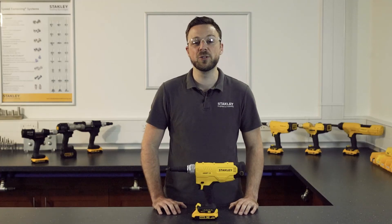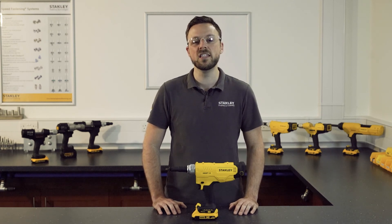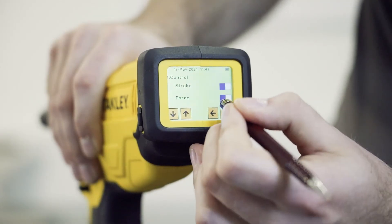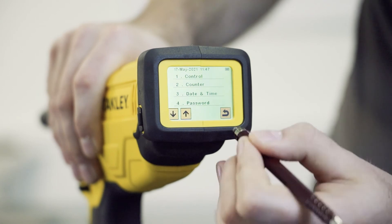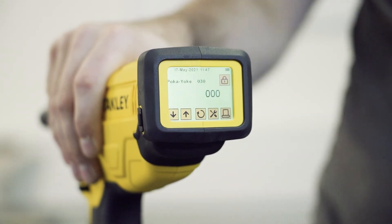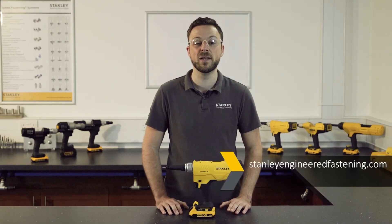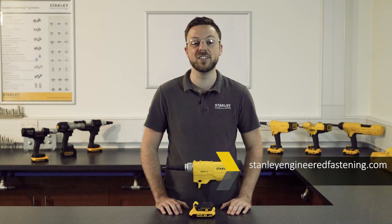This is to support quality control through visual inspection. Please note, the tool can be set to pull-to-force and pull-to-stroke. While it is best practice to use one setting or the other, enabling both actuations can mean the tool will pull to either force or stroke setting, whichever comes first. We hope you have found this tutorial useful. For more information, you can contact our experts at danleyengineeredvartening.com.